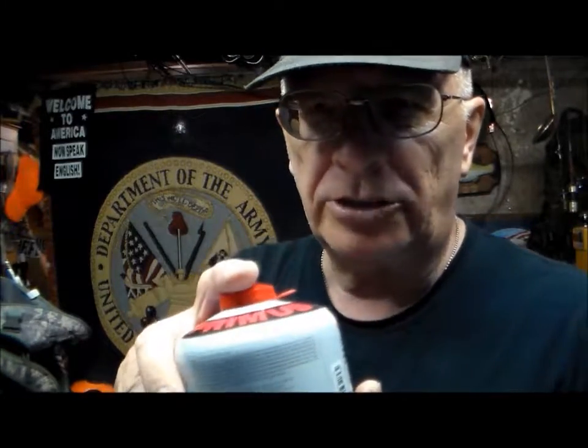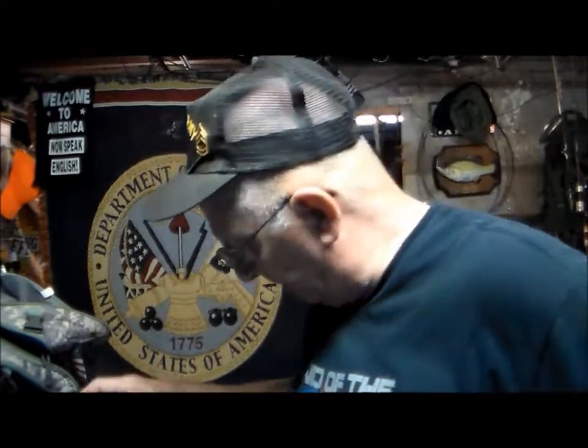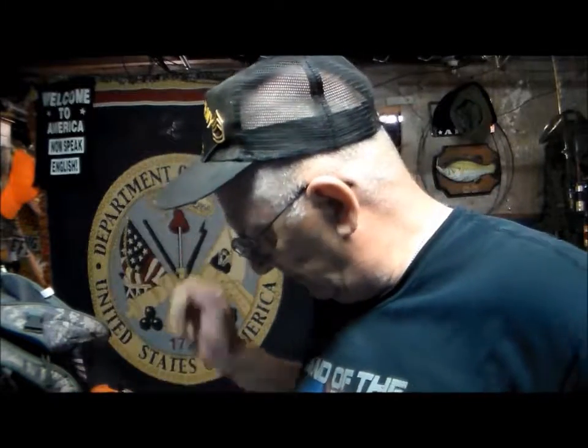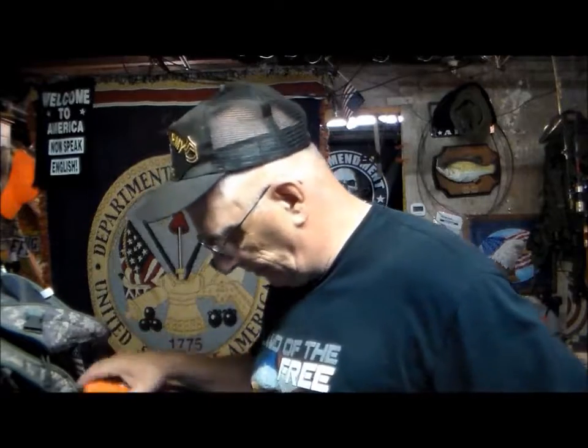Fuel canisters — I always have extra at the house. Here's something I do to keep them in order: number one, I number them. I also changed them from pounds and ounces to grams. The one I just used out in the woods stands at 41 grams; the brand new one is 81 grams. I only used 10 grams of fuel, so I know I'm about three-quarters full — that will be okay for the next trip.